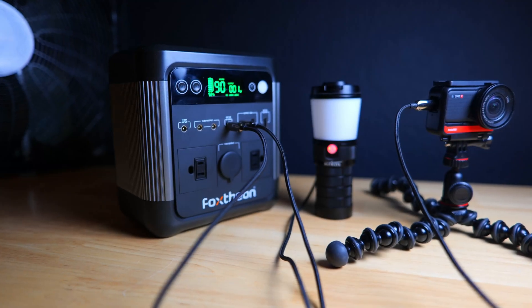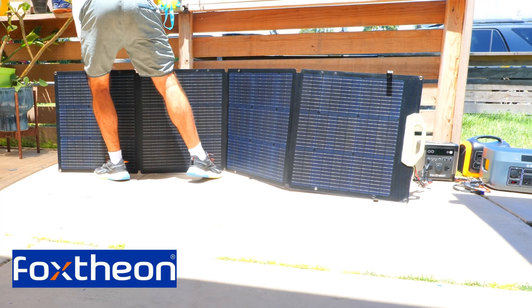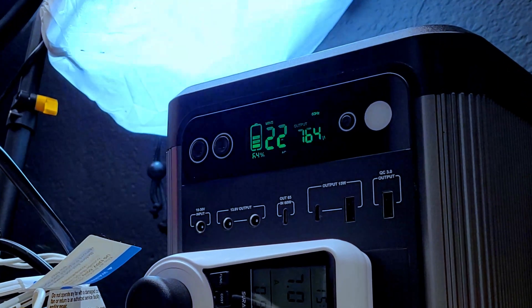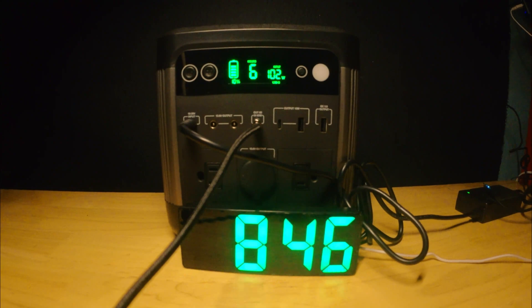Today we're going to be checking out the iGo 600 portable power station from Foxion and their 200 watt solar panel, and we're going to be performing a handful of tests to see how well they perform and discussing whether or not these are actually something you should buy. But before we dive in, be sure to give this video a thumbs up and subscribe to the channel if you're new here.